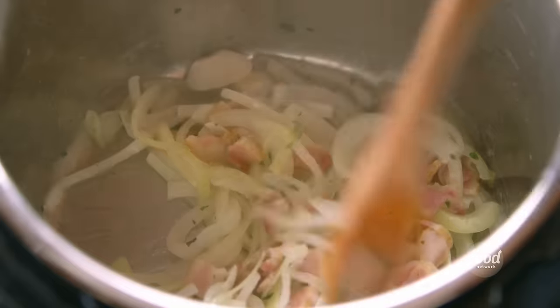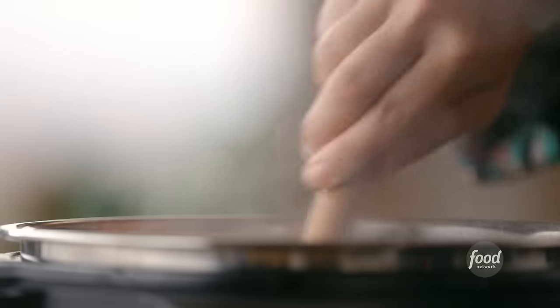Oh gosh, it smells so good in this kitchen. Anything that starts with bacon and onions is okay by me — it always turns out delicious.